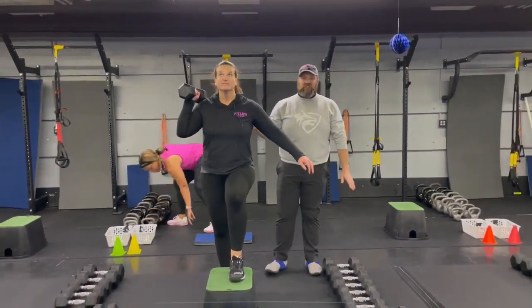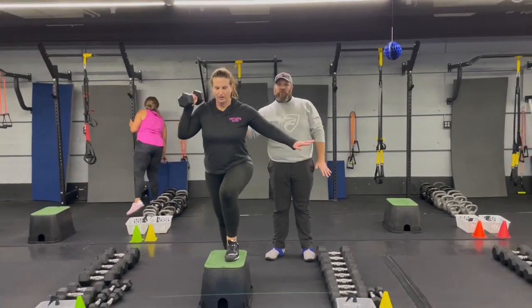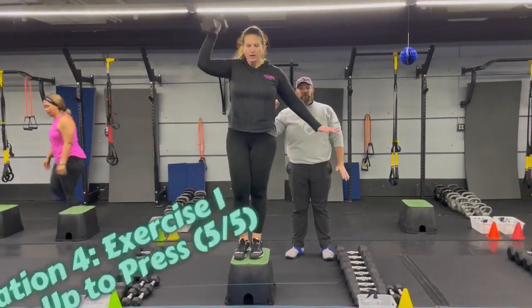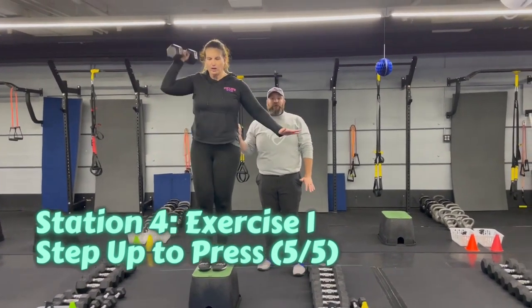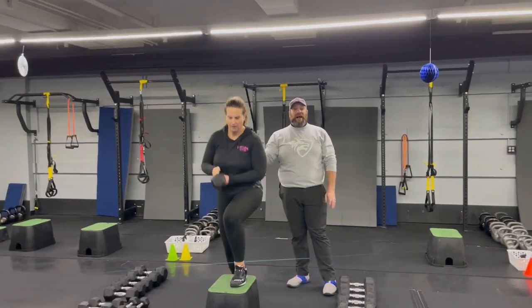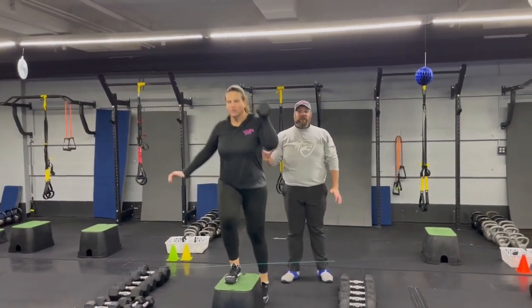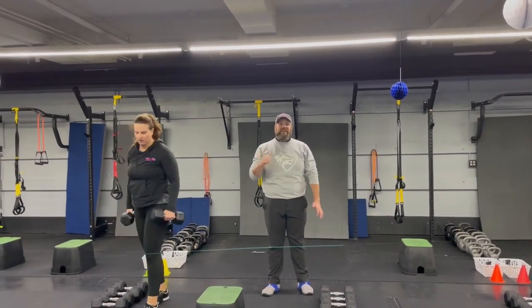Our last station — Coach Carrie's back and she's gonna start with our step-up press. One foot planted on the box, dumbbell on the other arm. She's gonna throw that dumbbell up to the ceiling using that momentum. Deep breath in, stepping up, drive up, throw that dumbbell to the ceiling, push that air out as you're coming up. You're gonna go five on one side, five on the other. Challenge yourself with that weight, but make sure it's a weight where you're not struggling to get that press up at the end.